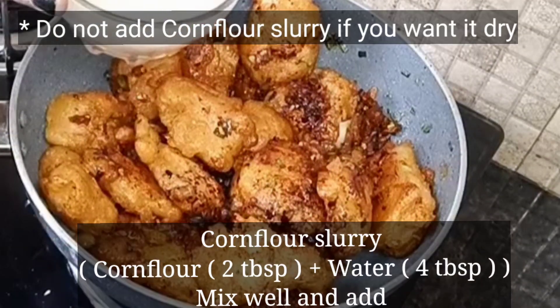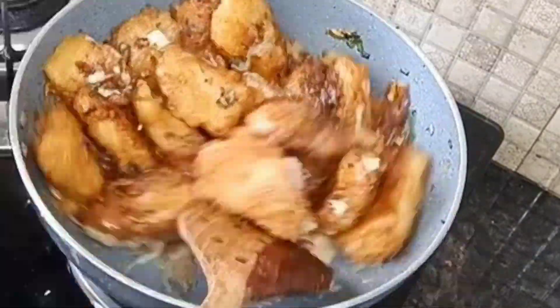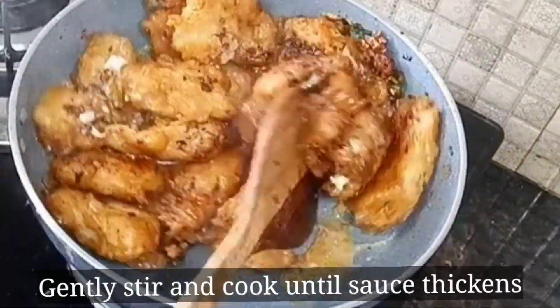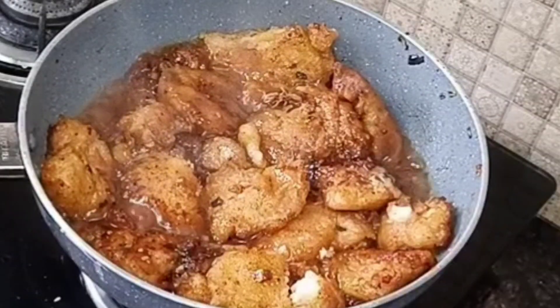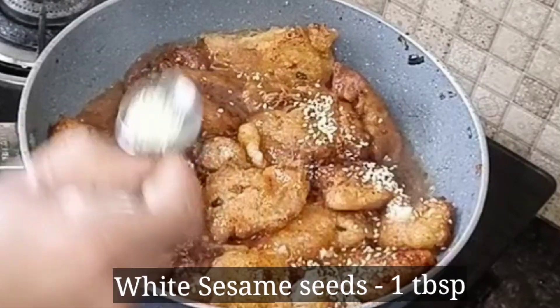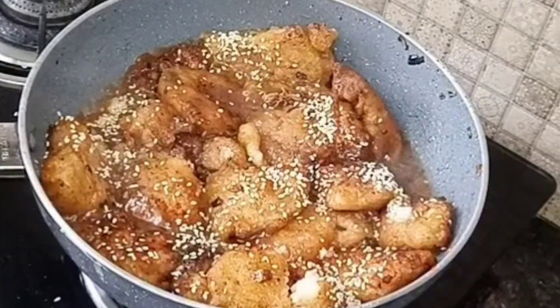I will add 2 tablespoons of cornflour mixed with a little water, and gently mix it on heat until the sauce thickens.